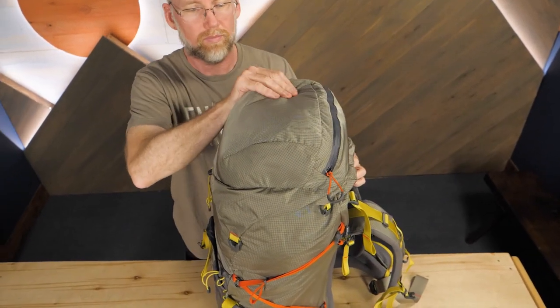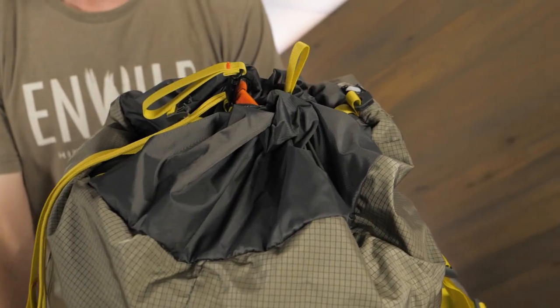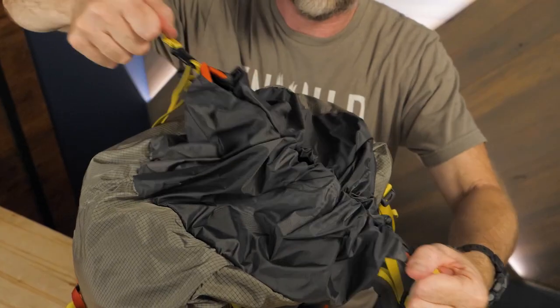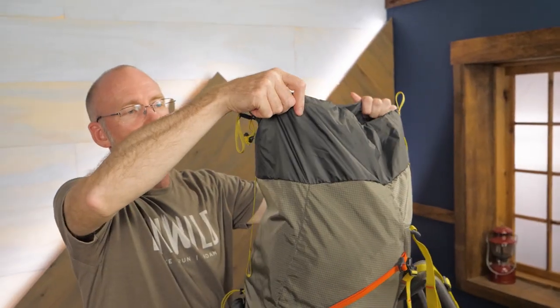This is a top loading pack. Under the removable lid, you'll find a spindrift collar which allows you to securely close the main compartment when the lid is away. Expanding the collar of the pack can add up to 10 liters of additional space.